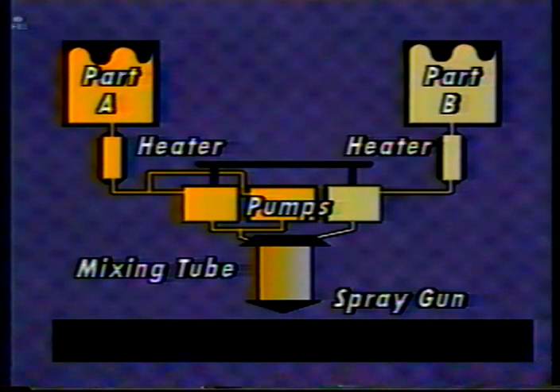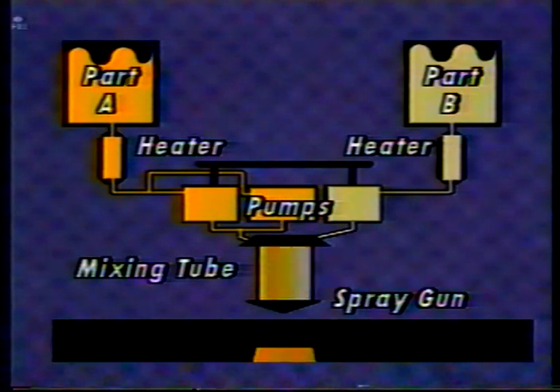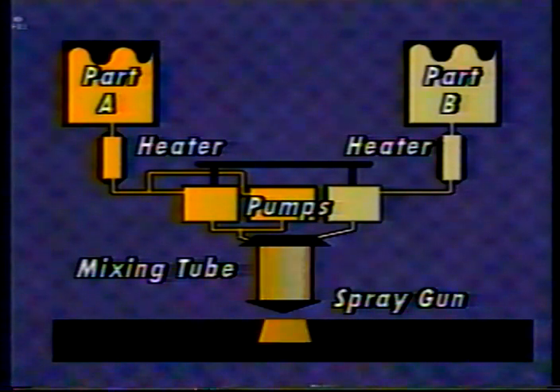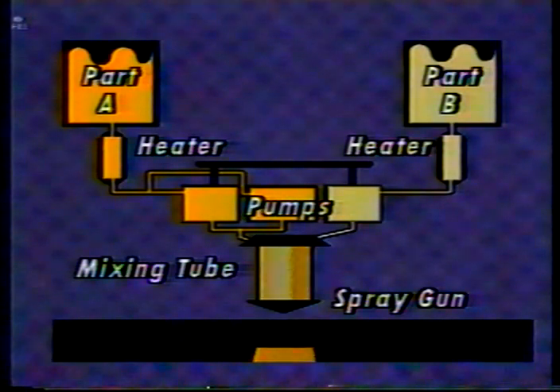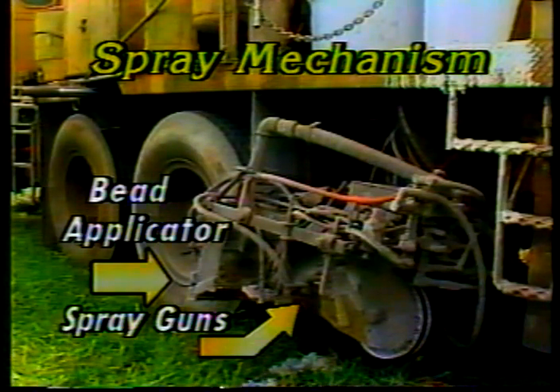The material leaves the pumps and enters a mixing tube under terrific pressure — about 2,000 psi. Inside the tube is a screw-like device that turns and thoroughly mixes the epoxy components. Finally, the material enters a spray apparatus which shoots it down onto the road. Complete mixing of the components in the correct amounts is the key to good material preparation. Most epoxy edge lines and lane lines are placed with truck-mounted spray guns, which can be adjusted to produce the needed line width.